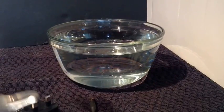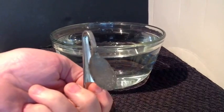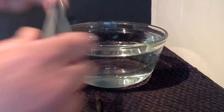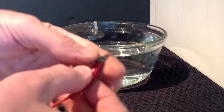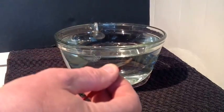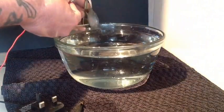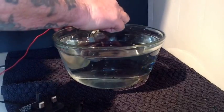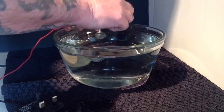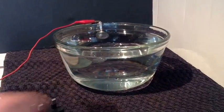For an electrode I have got a stainless steel spoon which I have bent over. We will place that in the water and we are going to add the positive terminal to this spoon - just click that on there and that is ready to go. Now don't let the terminal go in the water or else it will corrode it in the process.